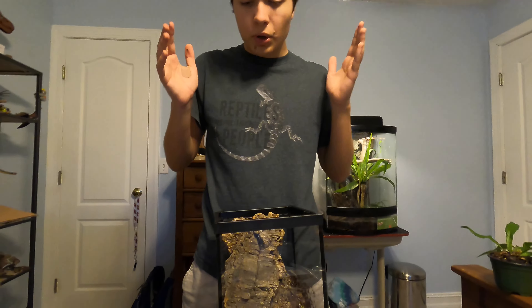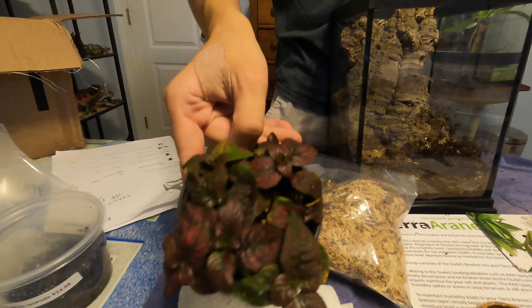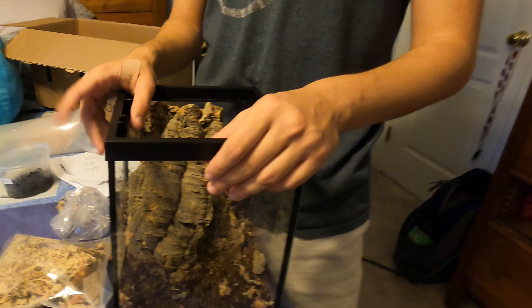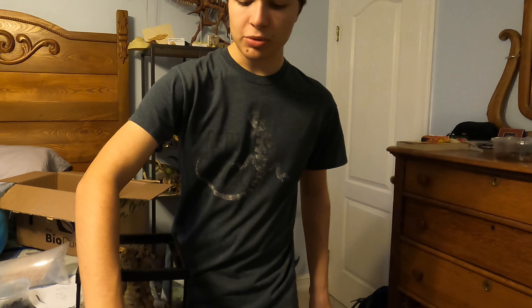Next we are going to put in the plant, which is our little variegated plant right here. We are going to put this beautiful little variegated plant into the enclosure — Troy actually picked out where it's going to go, right here in the front, almost like a little eye catcher. We're going to dig all the way down, put the root system in, and cover it back up with the substrate, and hopefully it will take root.